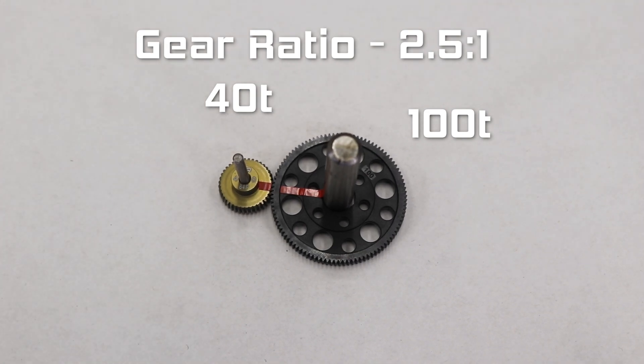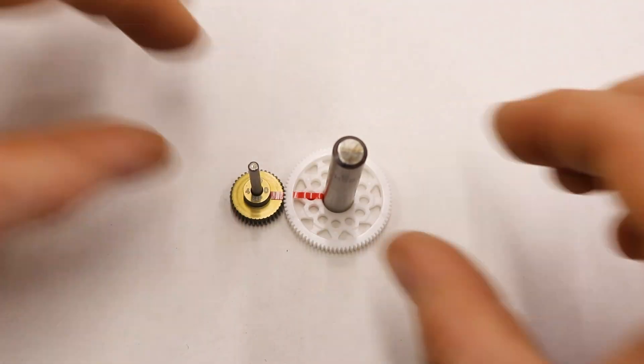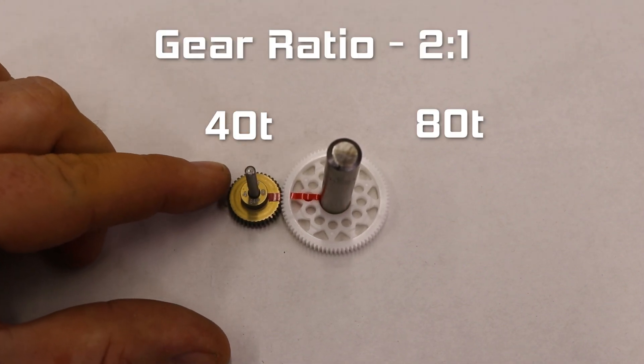In some cases you may run out of adjustment and will not be able to fit a bigger pinion. You can also change the spur. Let's keep the 40 tooth pinion but go down to a smaller spur of 80 teeth. Now this is a gear ratio of 2 to 1. The closer you get to a 1 to 1 gear ratio, the faster your car will be. But it takes a lot of torque to have these fast gear ratios, so go too far for the motor and you'll overheat and start burning out components.